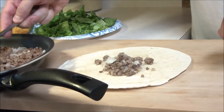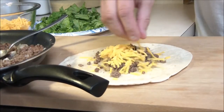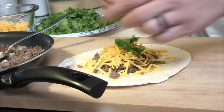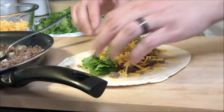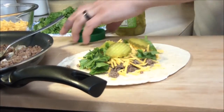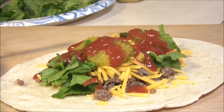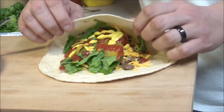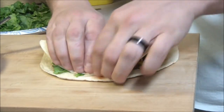Chef just has a wrap, and he's gonna take a couple spoonfuls of the meat and place it right in the center. Then he adds his toppings — shredded cheddar cheese, a couple pieces of lettuce, and a couple pickles. He adds his condiments: a little ketchup and a little bit of mustard.